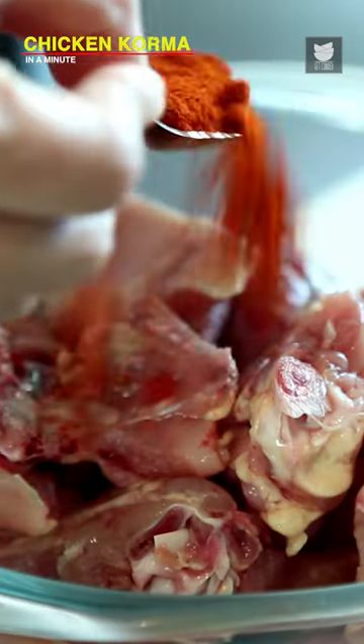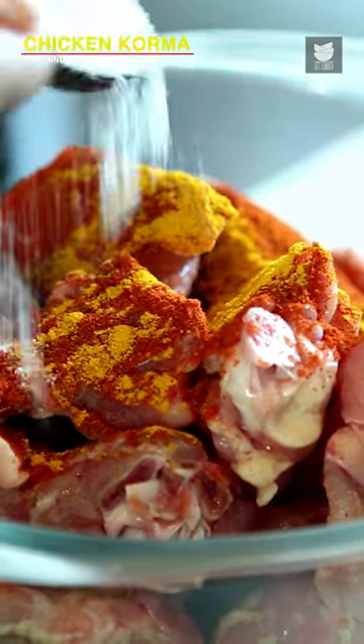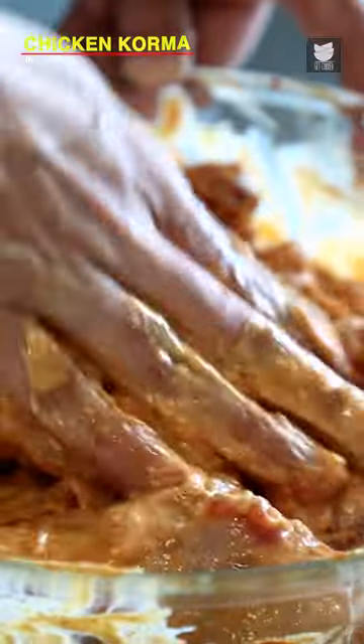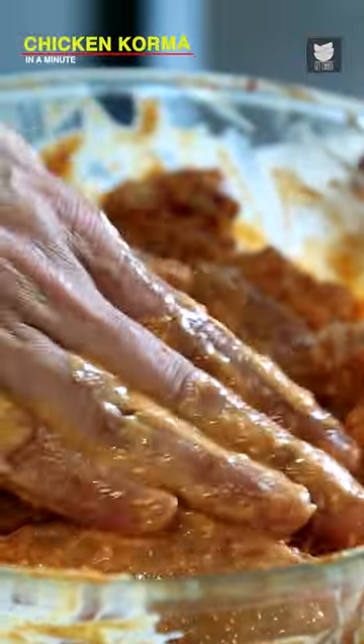Chicken Korma in Coconut Milk. Chilli Powder, Turmeric Powder, Salt and some Yoghurt. I have taken 1 kg of Chicken here. So now I am going to mix this well and now leave this for 15-20 minutes.